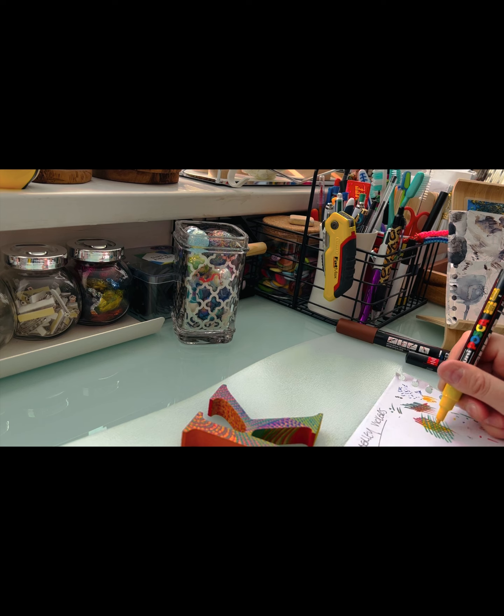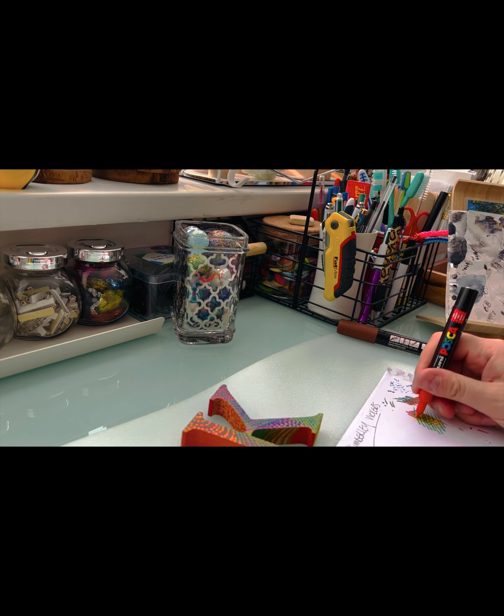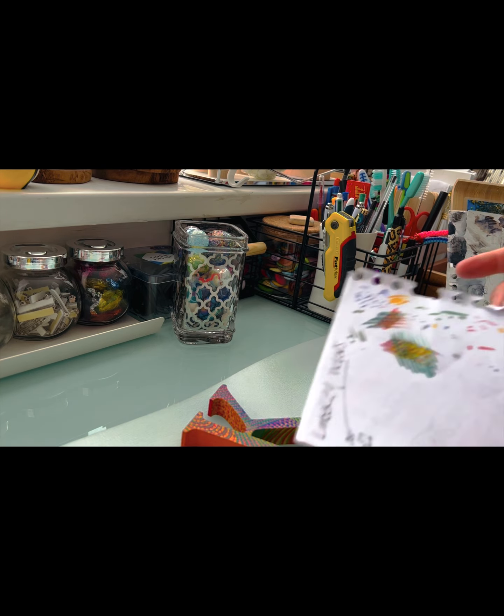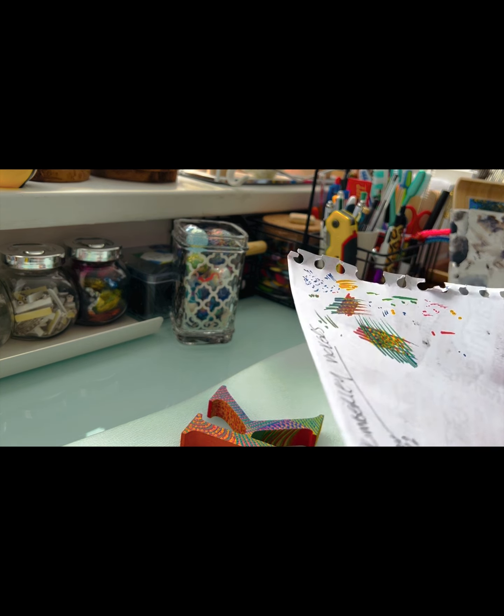Posca pens do come in different sizes - you can get really big fat chunky ones like massive fat markers, and then you can get really nice narrow ones. That's a good way of layering your dots and lines, because you can get a nice big fat line and then layer with a smaller pen tip on top as well and get a really good effect.